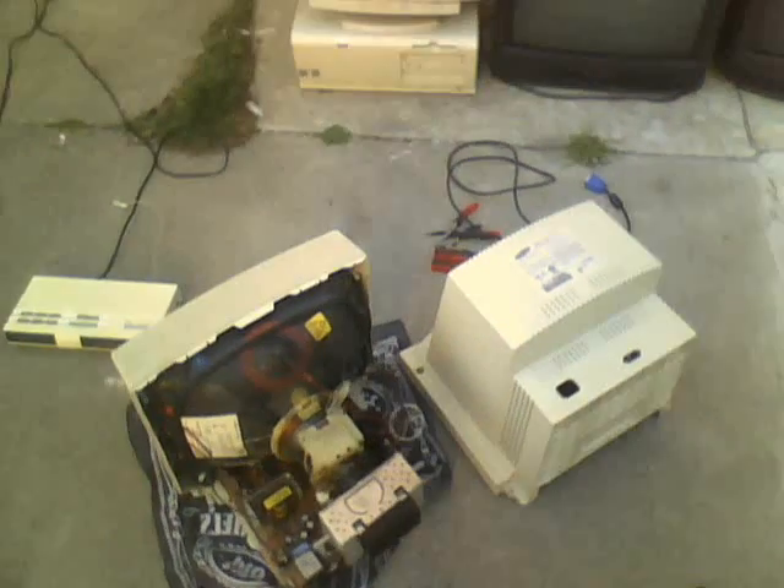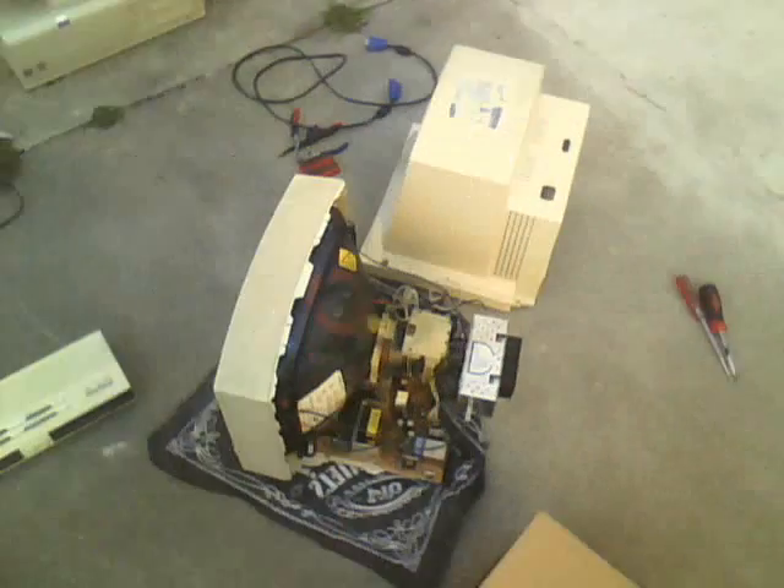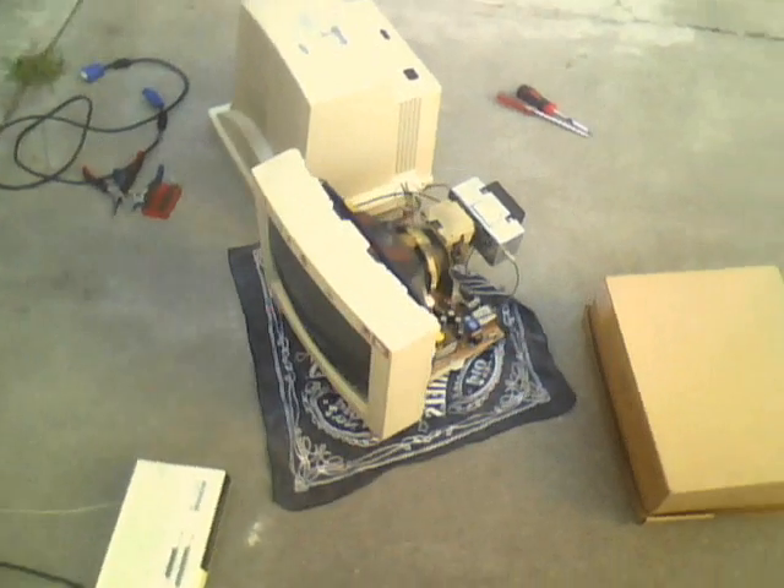A little 12 inch — works pretty well. I usually use it as a test monitor when first testing computers, since the 1999 Hitachi 17 inch is my main CRT monitor now.